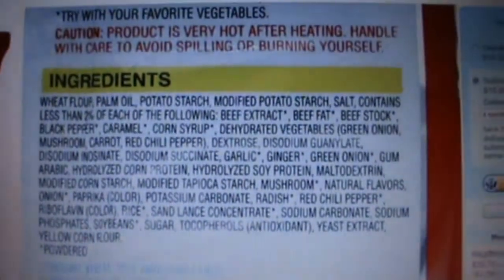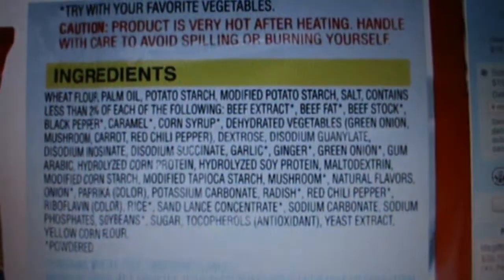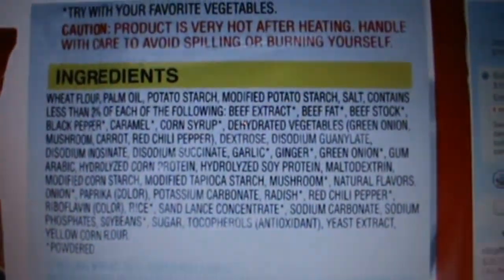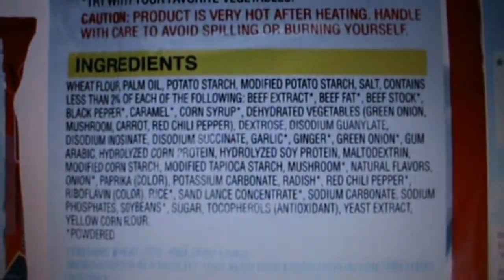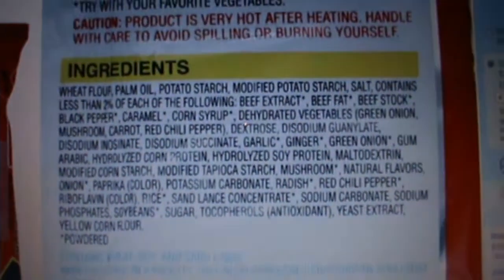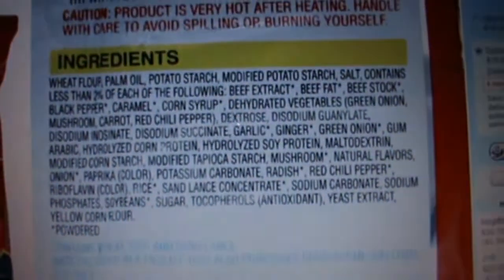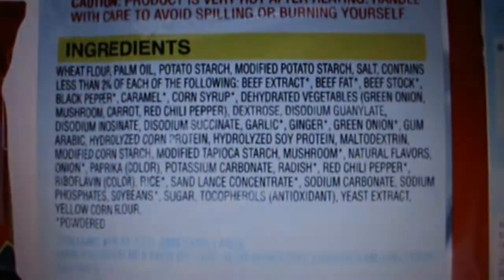Wheat flour, palm oil, potato starch, modified potato starch, salt — contains less than 2% of each of the following. There's less than 2% of beef extract, beef fat, beef stock. So there's beef in the one produced in USA. However, the one in South Korea doesn't have any beef.